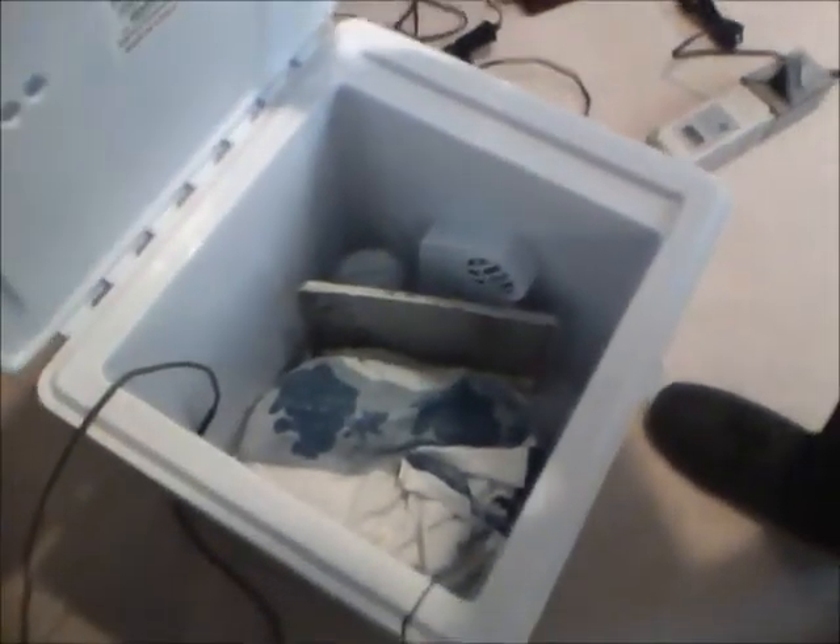So I'm going to put this back. Okay, so it's all back, nicely tucked away, and we'll check it in a few more hours. Okay, that's it.